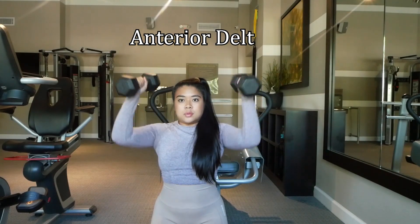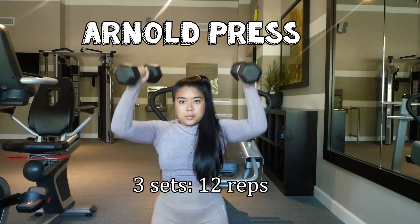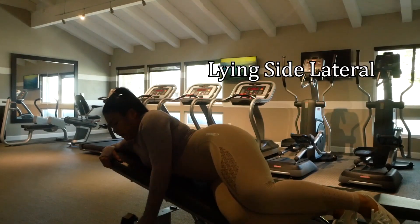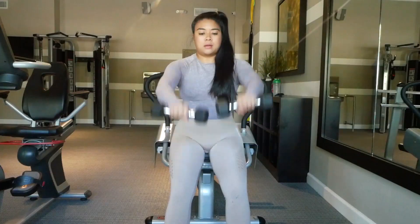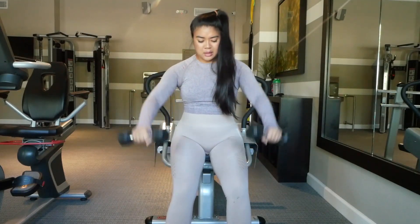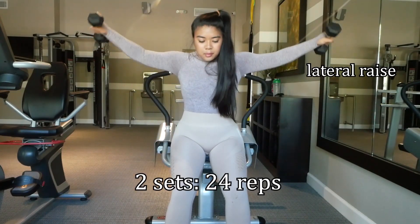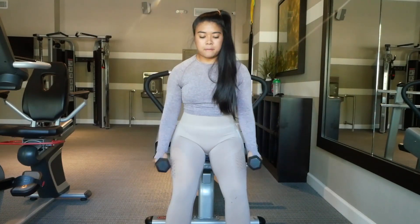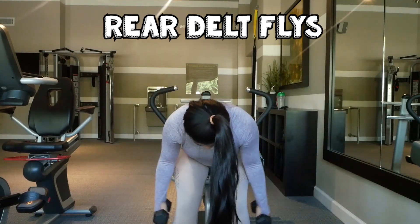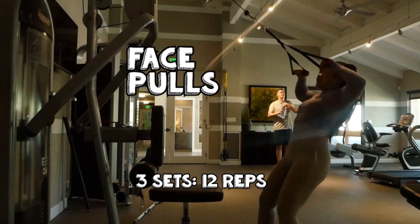Next, I'm going to start with my anterior delts. The exercise I'll be doing is the Arnold press — three sets of 12 reps. After that, I'll be targeting my lateral delts with lying side lateral raises, three sets of 12 reps. Then I'll do a superset targeting both the anterior and lateral delts: starting with a dumbbell front raise going straight into a lateral raise — two sets of 24 total, so about 12 reps each. Finally, I'll target my rear delts with two exercises: rear delt flies for three sets of 12 reps, and face pulls for three sets of 12 reps.